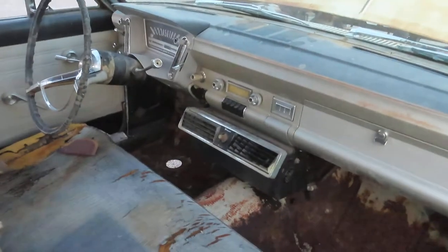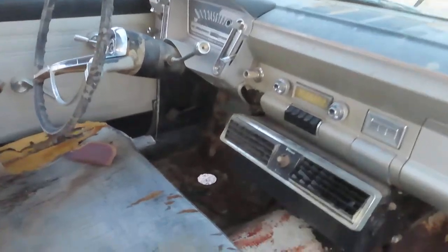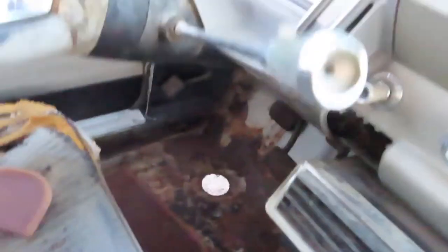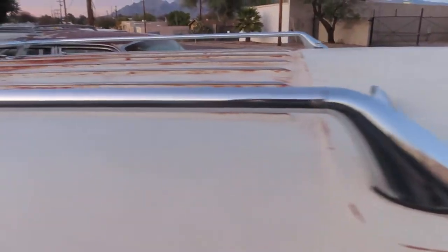Between the frame, between the jams — there's your interior again. It's a three on the tree. There's your clutch pedal and there's your tree shifter. The chrome on that baby is nice — look at that.